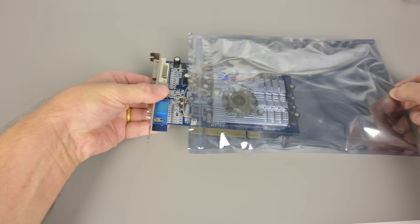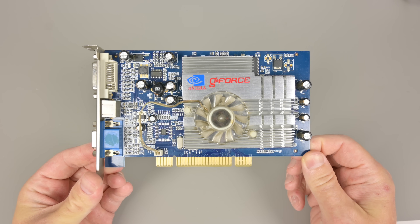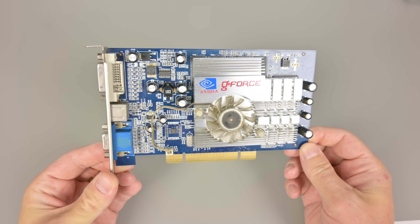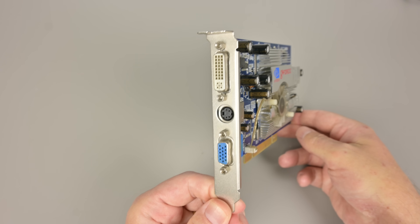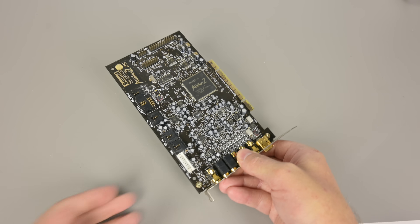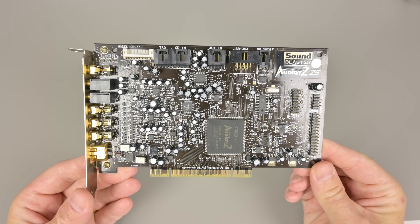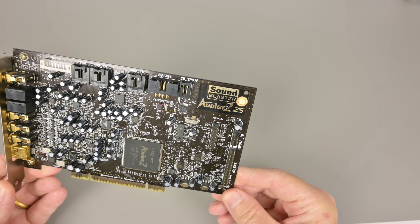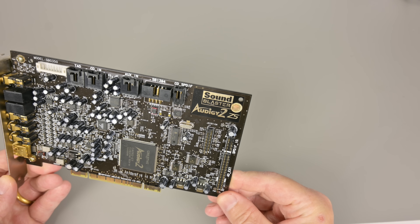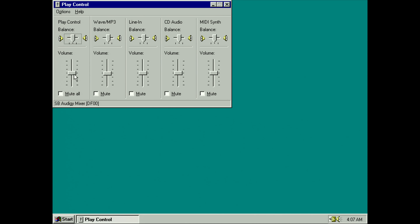For the two PCI slots: for graphics we're using the GeForce FX 5500 PCI — a beautiful video card you can still buy online for a very good price. For sound we're using the Sound Blaster Audigy 2 ZS. At first it wouldn't get detected, but cleaning the PCI connector with alcohol fixed that right away. I'm using Joseph's drivers — make sure to set the sample conversion quality to high, then tune the mixer to improve levels and mute all inputs for a clean audio signal.